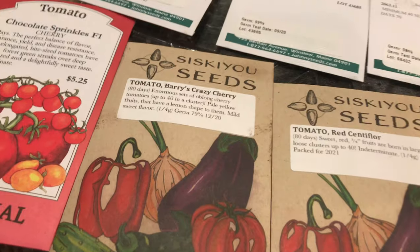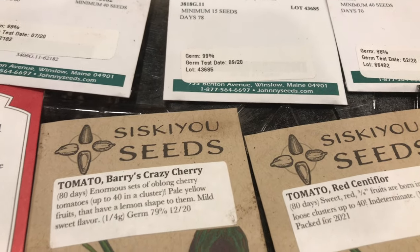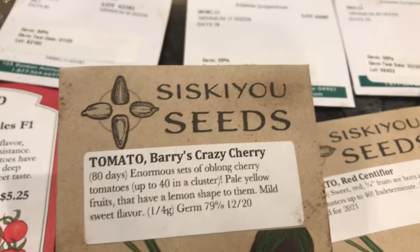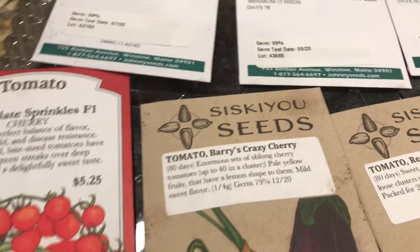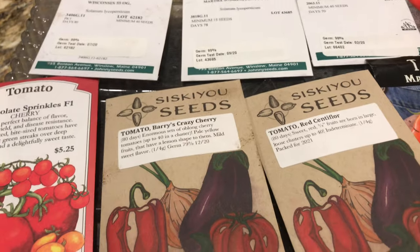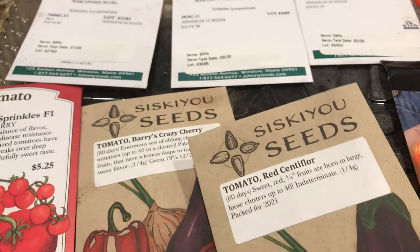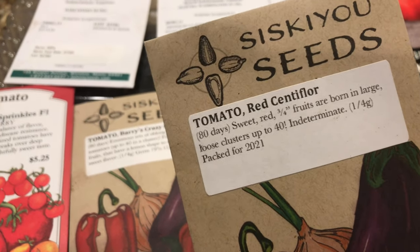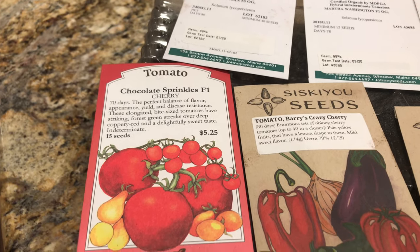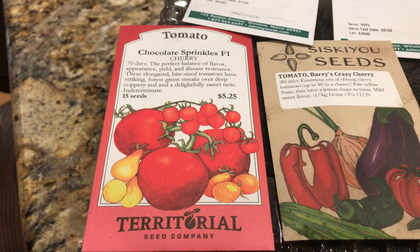I wanted to do Berry's Crazy Cherry but Baker Creek was sold out, so I did a Google search and found this seed company that is actually in Oregon, just 10 minutes south of me in Washington State. I'm excited to find a local seed company to support. It's a yellow pear cherry tomato and they have 40 or so tomatoes in each cluster — which is crazy, no pun intended. On their website I also found a similar tomato that's the same concept but a red tomato, also up to 40 tomatoes per cluster. And then Chocolate Sprinkle, because I grew these last year from a start I bought at Home Depot and my husband loved them. I found it on Territorial Seed Company, which is also in Oregon.